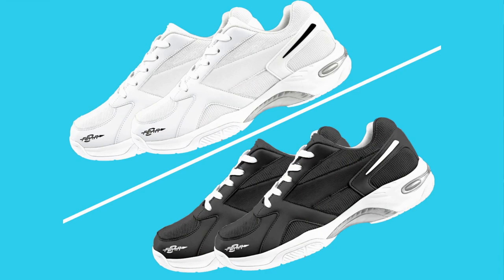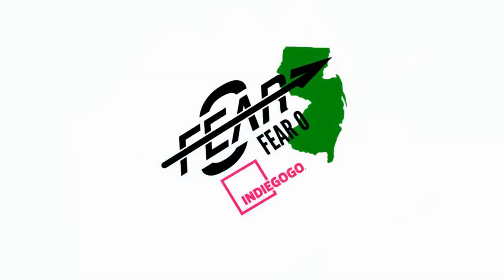Now, you might be wondering: are these shoes that good? Nah — they're simply amazing.